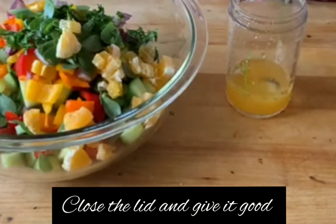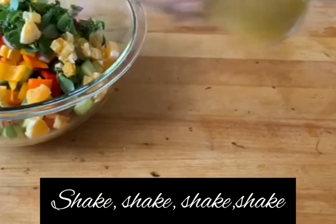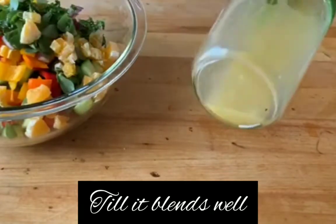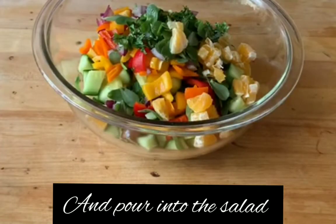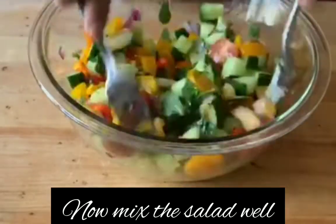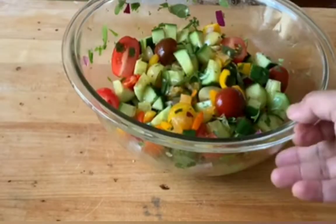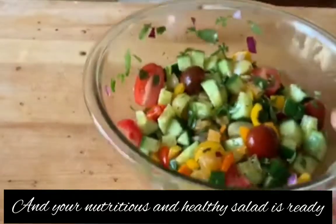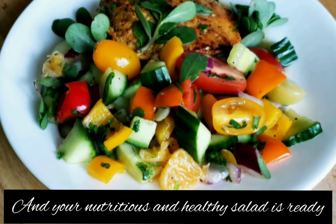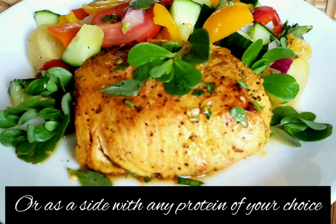Close the lid and give it a good shake until it blends very well, then pour it into the salad and mix it up well. You can also add spices of your choice like green chilies, chili powder, red chili flakes, and even chaat masala. Your nutritious and healthy salad is ready to be served simply as a salad or as a side with any protein of your choice.